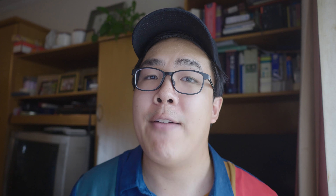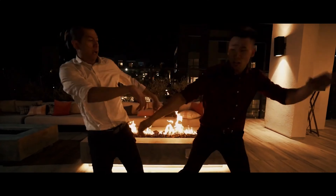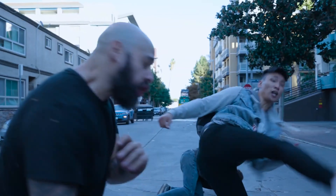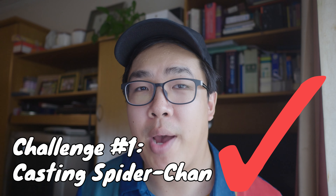First things first: finding our Spider-Chan. When I was coming up with the idea, I already had a friend in mind — my friend Kevin Lay. I had met Kevin on a shoot last year where I was an extra and he was a stunt performer, and we kept in touch. He's a multi-talented actor, stunt performer, and choreographer. I was following his work, and he had produced, directed, and starred in several of his own action shorts, as well as starring in several other people's projects. I was truly impressed with his performances and his skill sets. So I messaged him on Instagram, pitching him the concept, and crossed my fingers that he would say yes. He responded super quickly, he liked the idea, and we agreed to meet for coffee. Fortunately, we really hit it off, and we instantly agreed that this is a great project to collaborate on. Challenge number one solved — we got our Spider-Chan.